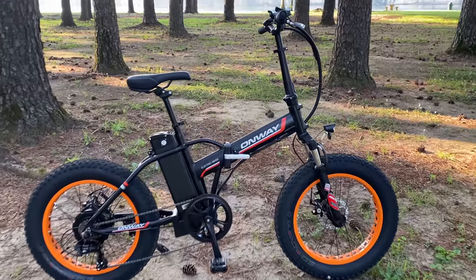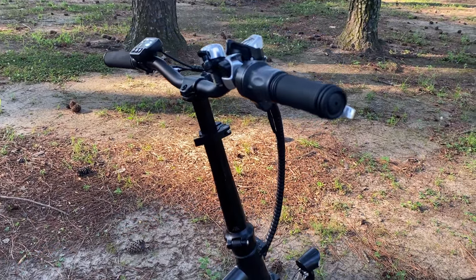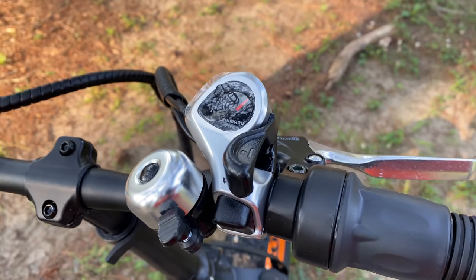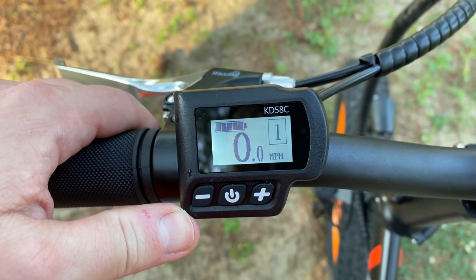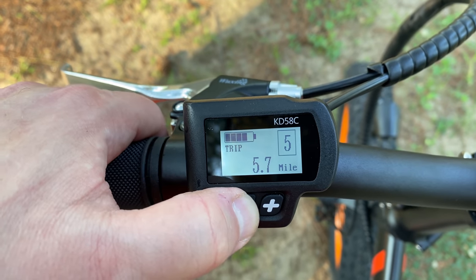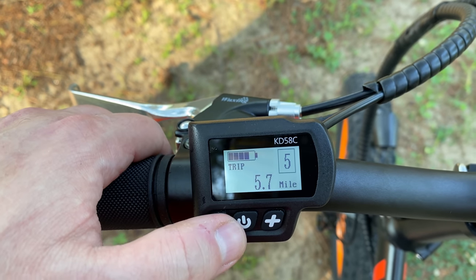Let's dig into this new bike, which bears a striking resemblance to the older 350-watt version — and for good reason, because there are lots of shared parts. As far as I can tell, the beanstalk is exactly the same, along with practically everything up top: the grips, the twist throttle, even the Shimano Mickey Mouse trigger shifter, and the bell, which is not upside down anymore. And the same KD58C computer. It's no frills but easy to use, with five pedal assist speeds, a trip meter, a ride time meter, and all the usual displays — average speed, max speed, real-time speed, and odometer.